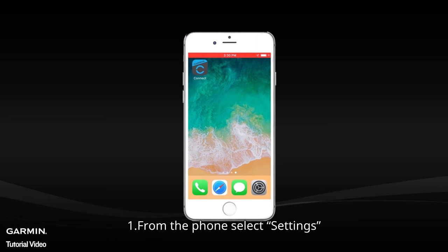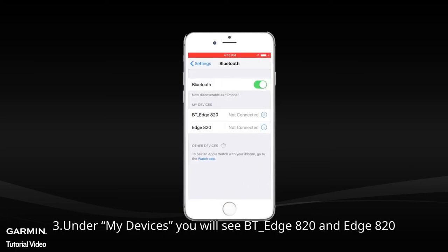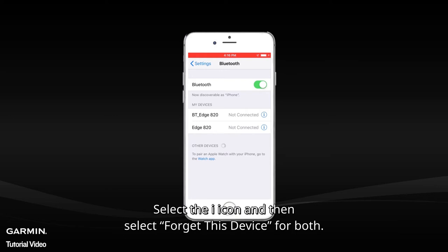From the phone, select Settings, then select Bluetooth. Under My Devices, you will see BTH820 and the H820. Select the eye icon and then select Forget This Device for both.